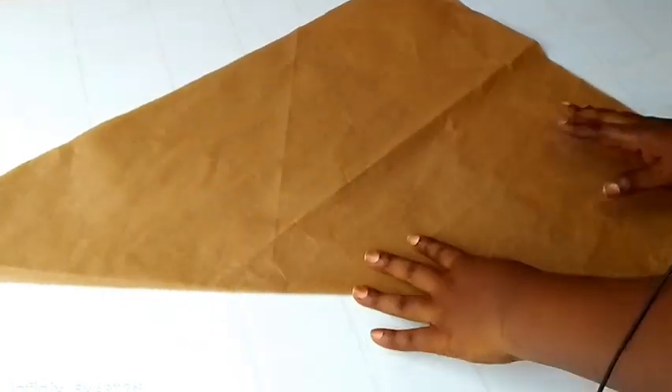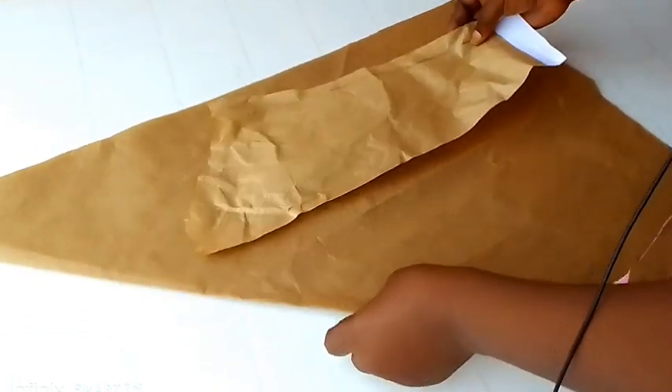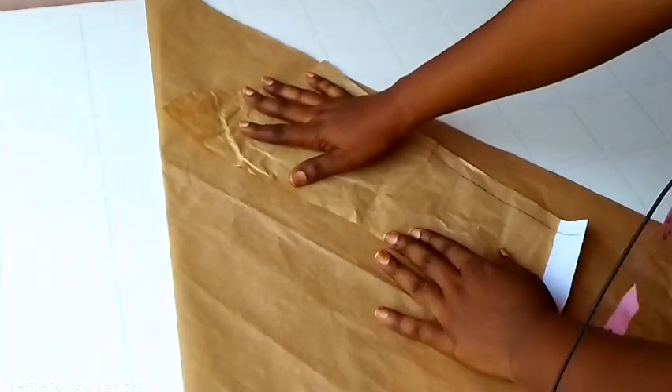So this part is closed while the other side is open. This paper is unfolded but it's not the part that is going to be unfolded. Now I'll be placing my basic sleeve on the open part — the side that is not folded up.